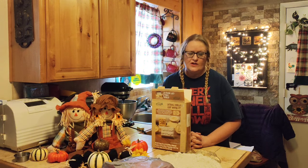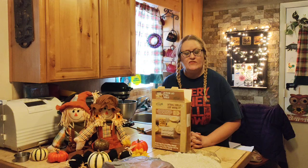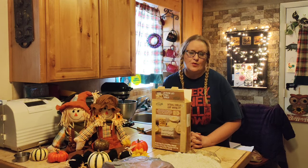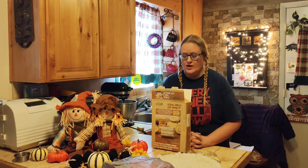Hi, this is Gail with Gail's Southern Living. Welcome to my kitchen. Today I'm going to be making a soaping video and this collaboration is being hosted by Mountain Grandma and Yogi Hollow Farm.